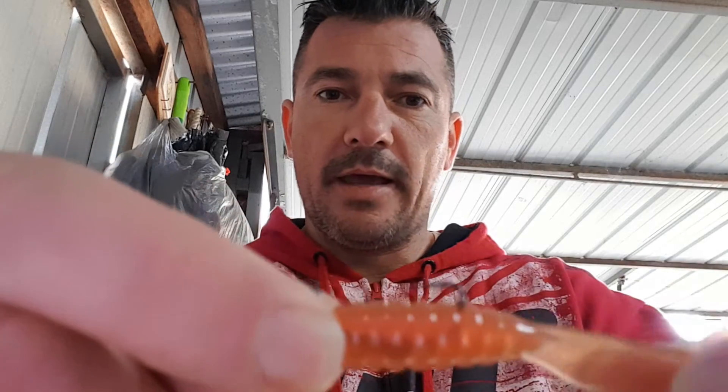It's got quite a good profile on the grub. We find the hookup rate to be very, very good. Also, with no glue — as you can see, I'm not holding the grub.